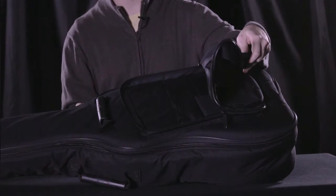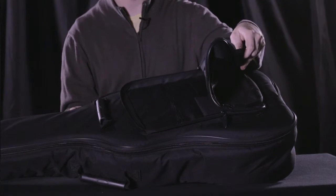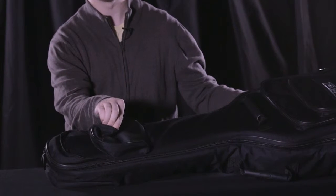That interior storage space is really great for storing things like picks, pencils, and other miscellaneous guitar accessories. Up at the other end of the pack we also have additional storage there as well.